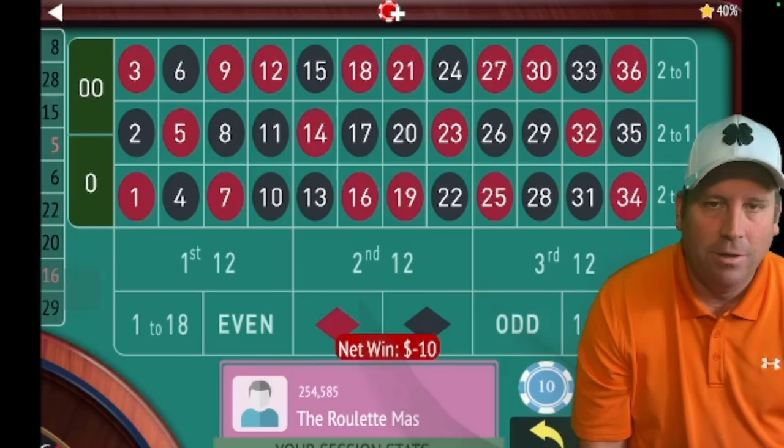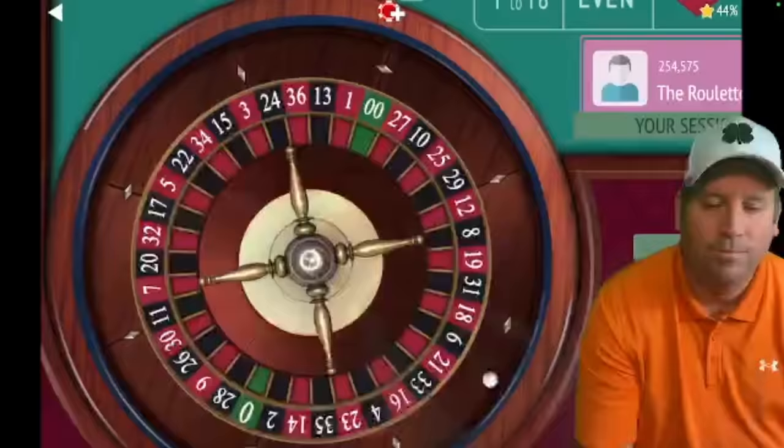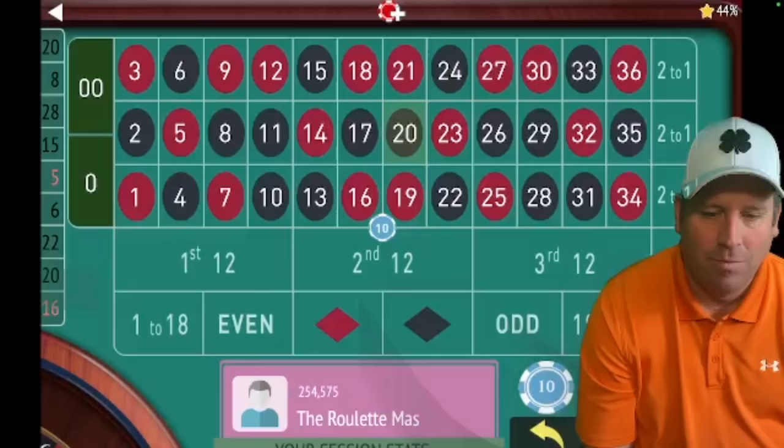We lost again on second 12. So now we're going to phase three. We're going to have $10 on the double street from 16 to 21, and we're going to do this for up to three times. We got it — fantastic! We're up $90 now.